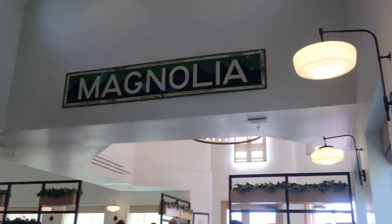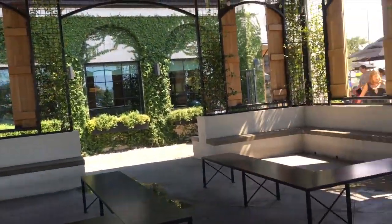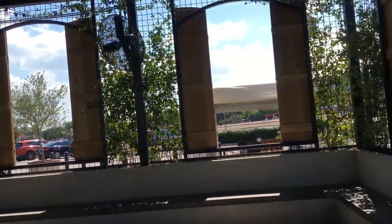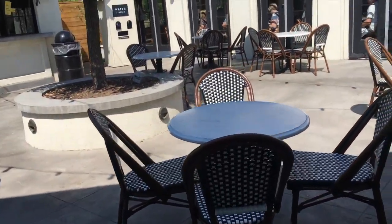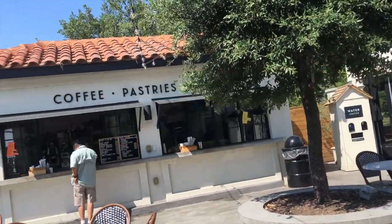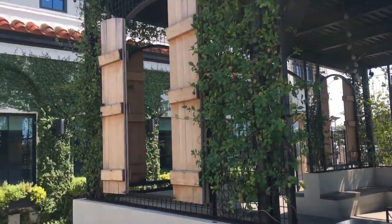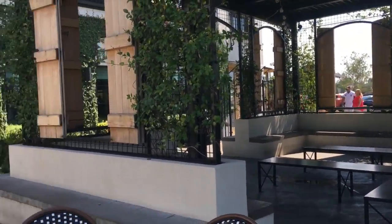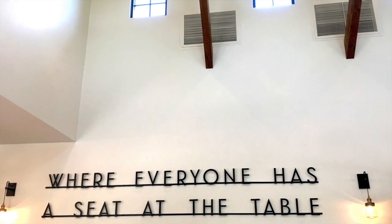Here is the view from where we were sitting. Out on the back side is the courtyard — there's a nice shaded area where you can sit down and relax. Here are just some pictures that I took from inside the restaurant.